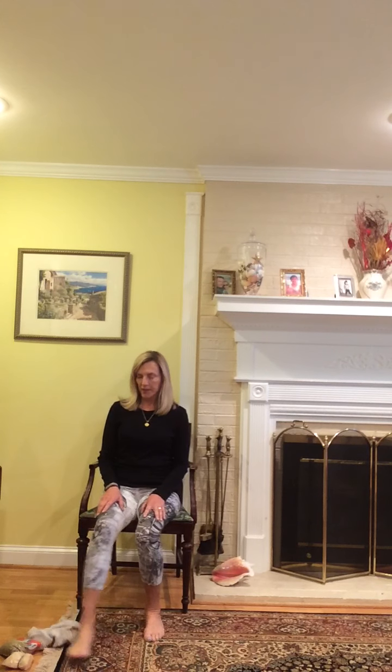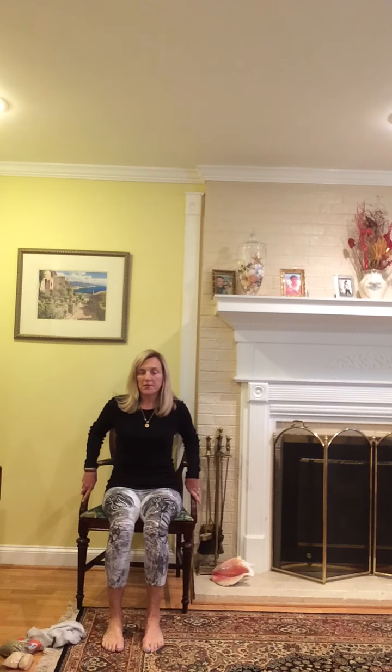Hi, we're going to do a couple of exercises today to strengthen for balance. Find yourself a sturdy chair to sit in, preferably one with arms today, and we'll start out with a few deep breaths to warm up.